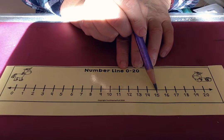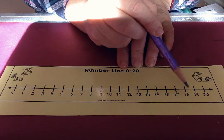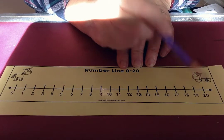Can I start from this number? What number is that? 15, 16, 17, 18, 19, 20.